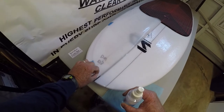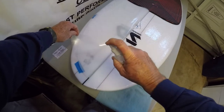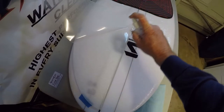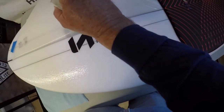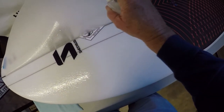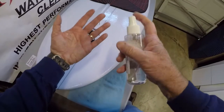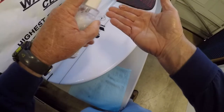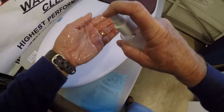See how I peeled this off? This is the release liner that comes off really easy. We're going to get the adhesive wet now. Peel it off at an angle. Now get your hands wet because you're going to handle this, and if your hands are wet, the adhesive won't stick to you. Okay, ready to go.